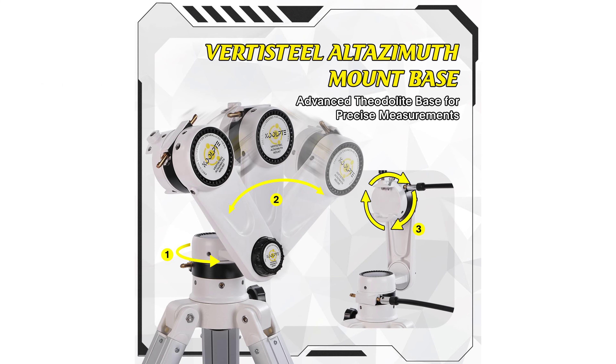The telescope includes a phone adapter and wireless remote, allowing users to capture and share images and videos without physically touching the telescope.